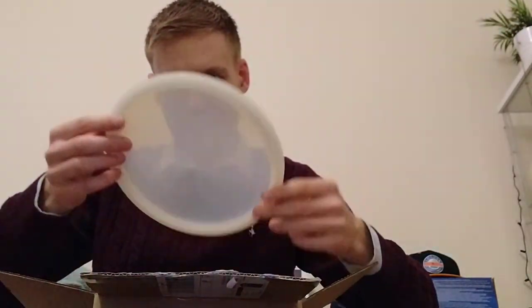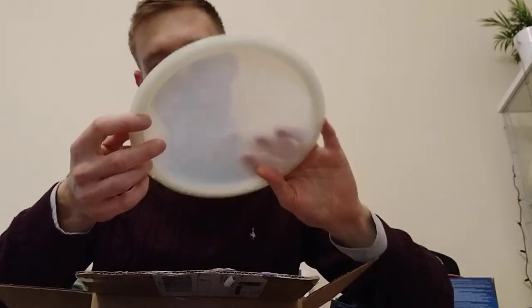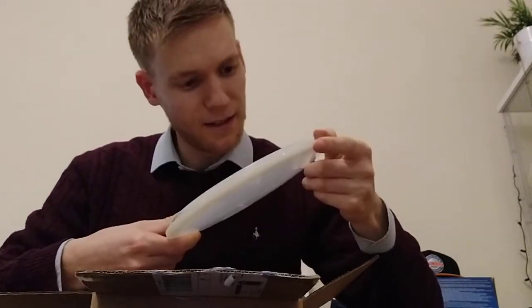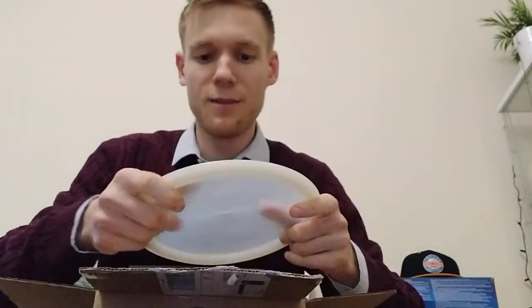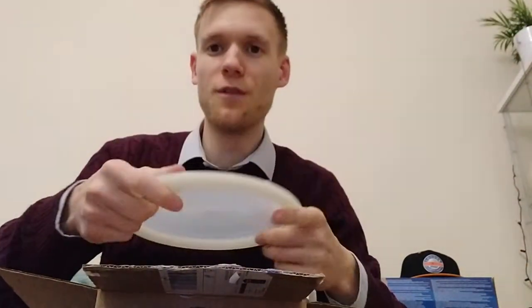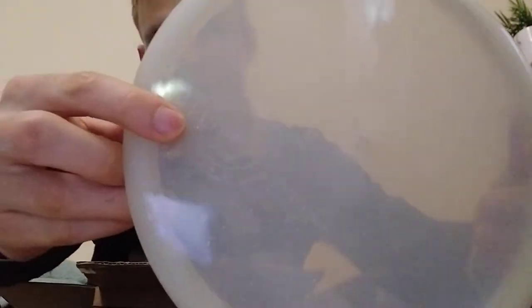Next we have also another ghost stamp disc, almost like a moonshine see-through. I wonder whether it glows in the dark — it would be cool to test that out. It is an Emac Truth. If you know me, I like the Emac Truth, I've got one or two in the bag already, so this might be a nice complement to that disc as well. I have a bit more of an over-stable version of the same mould. But again, we've got the ghost stamp up here — can you see that?